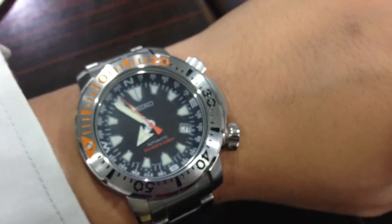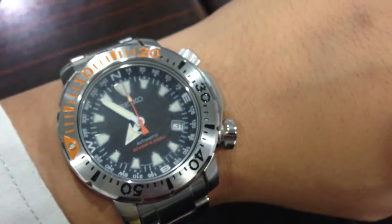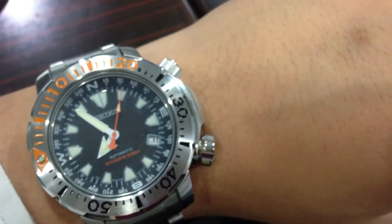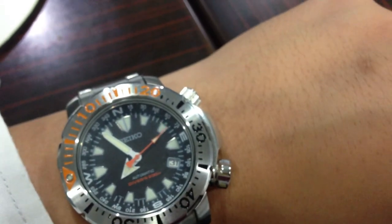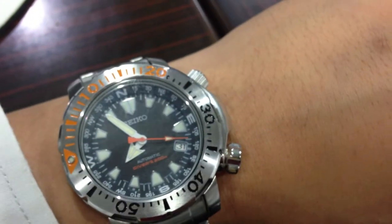This particular model is only found in America. As you can see, it has a map function. It has two crowns at the 2 o'clock and 4 o'clock position. The top crown allows you to set the time as well as the date, whereas the bottom crown allows you to manipulate the internal bezel.